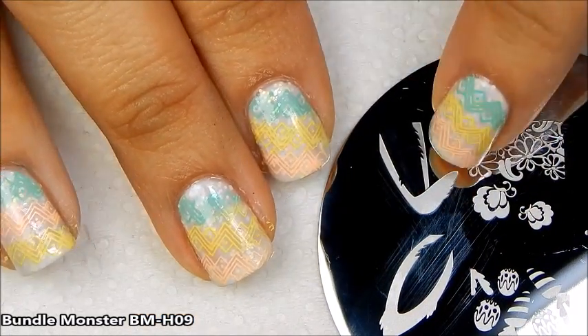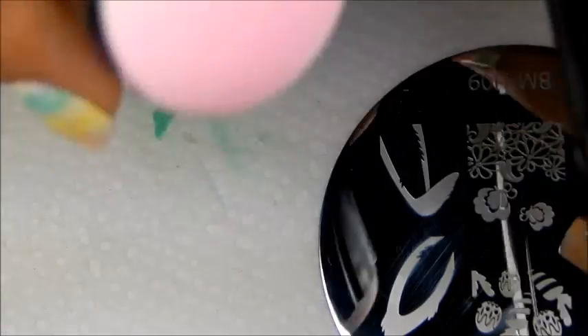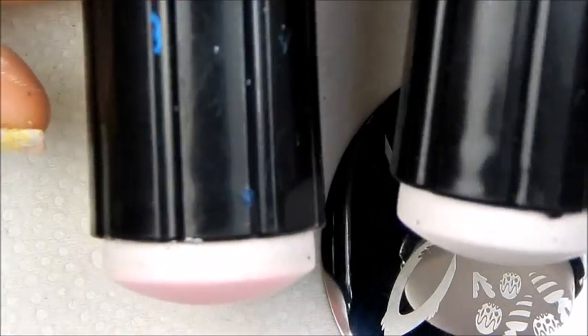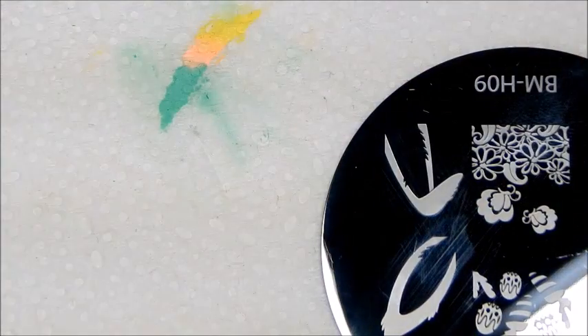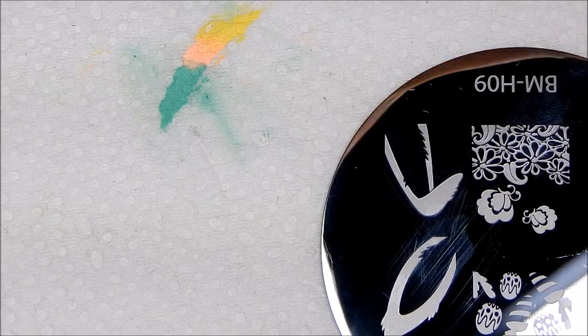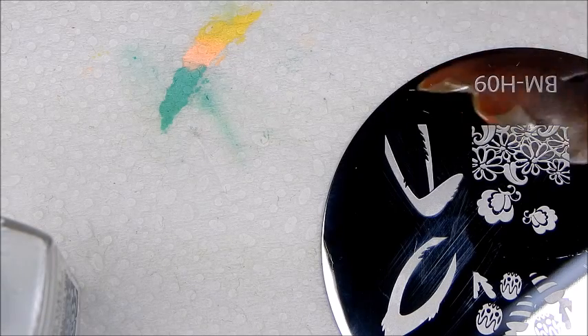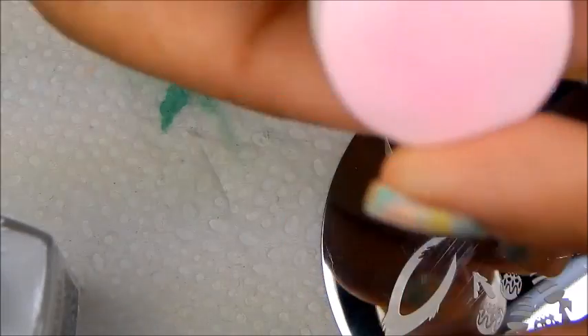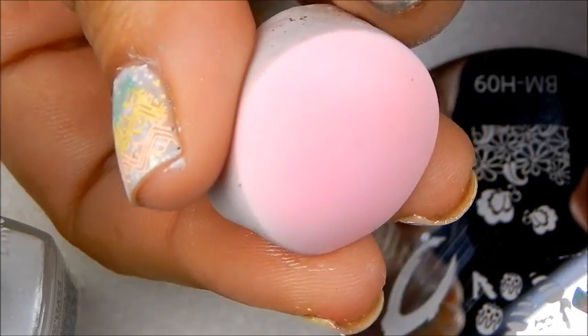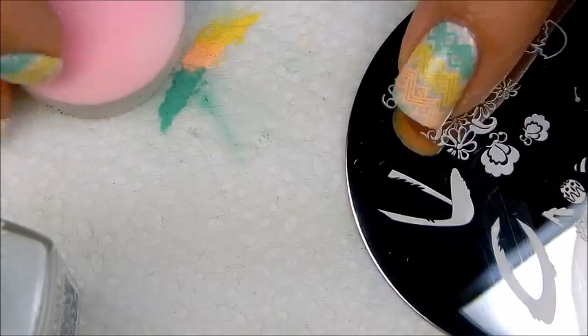As you can see, the bunny ears are too big for my nails, so I'm going to have to shrink them. For this I'm going to use two stampers, because I'm going to do one ear on each stamper. So first we're going to take our Mundo de Luñas white, get that ready, our scraper ready. We're going to take off the stamper because we're going to shrink it — remember, by shrinking it you're going to pull back a little bit and pick up the image.